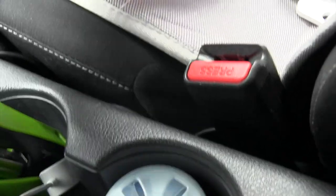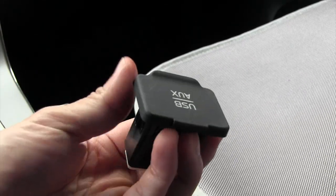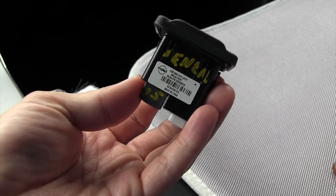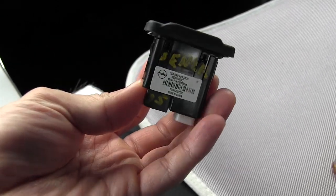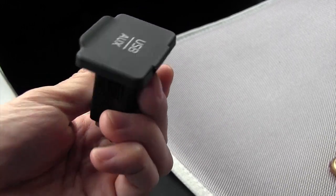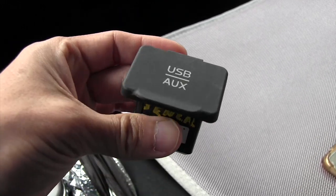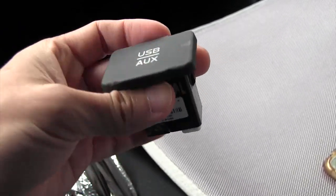So I bought this — this is a replacement USB aux port. It looks like it's for the Sentra 2015 model; I'm hoping it'll work for my car. The only issue is I don't know how to do this kind of thing and I haven't seen any really comprehensive guides out there for this exact thing.